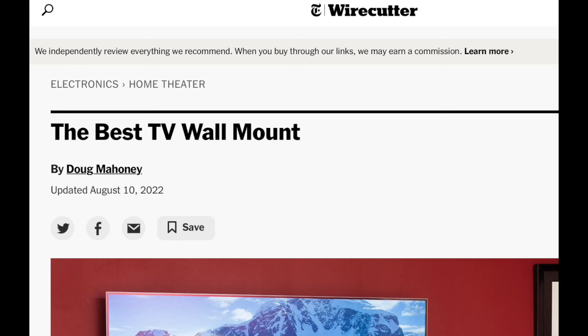Again, this is a really good article — Wirecutter's Best TV Wall Mounts. I'm looking forward to more articles by Wirecutter. If we can help you with TV wall mount installation in New York City, please let us know. Thank you so much.